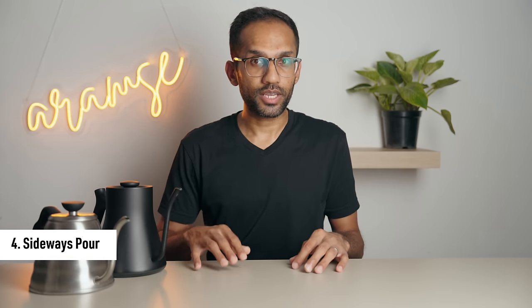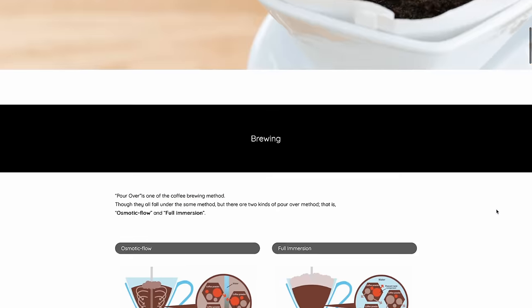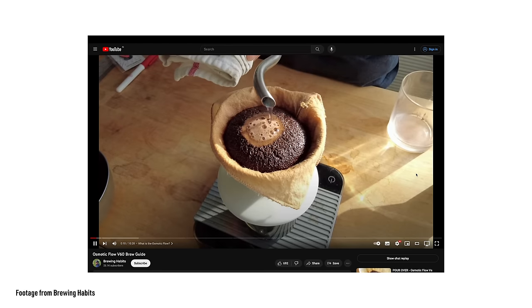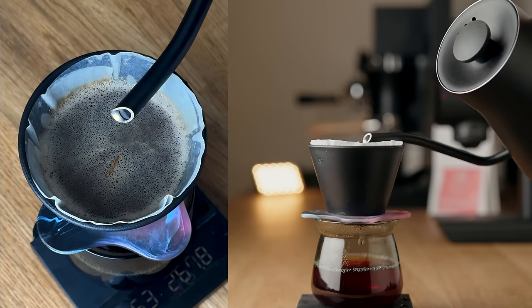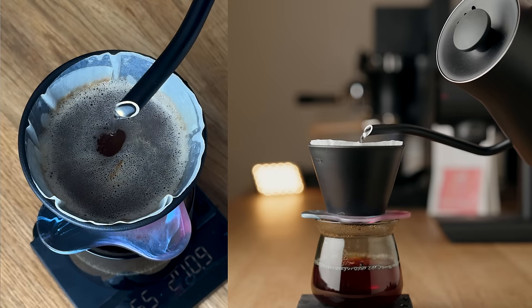Next we have the sideways pour. This type of pour comes from a meticulous Japanese brewing technique called osmotic flow — an ultra low agitation pouring technique used to brew dark roasts at lower ratios and achieve very balanced brews. I find this style fascinating but haven't had the time to really get into it and study it more deeply. If it's something you'd like us to make a video on, let me know in the comments. With this technique you tilt the kettle sideways and pour, which helps achieve very low agitation by getting very close to the bed. Just make sure your kettle isn't too full because this requires quite a heavy tilt.